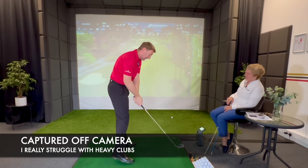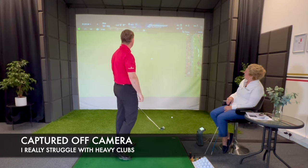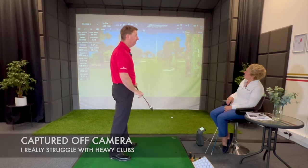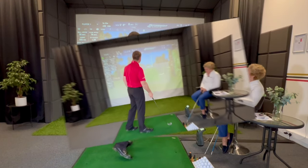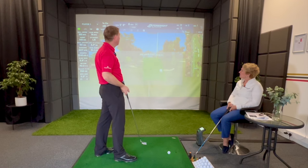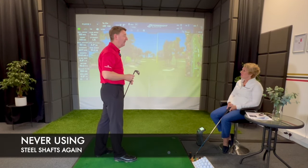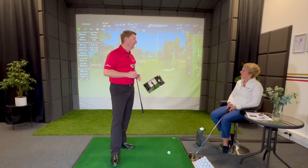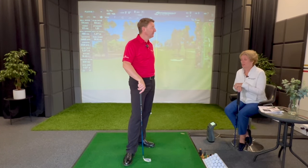Straight away this just feels so heavy compared to what I'm used to. It felt like it was just controlling me - my hands got way in front. That was just the effect of the steel shaft - horrible. It just feels so out of control compared to swinging graphite. I'm definitely never going back to steel shafts.